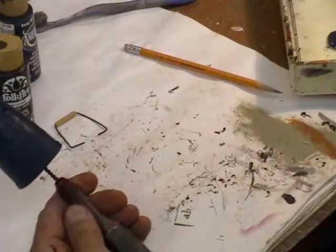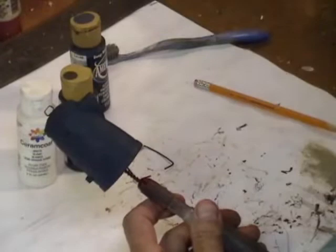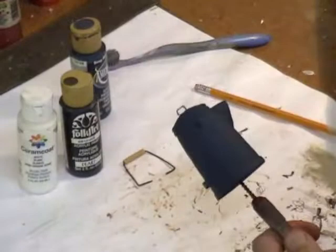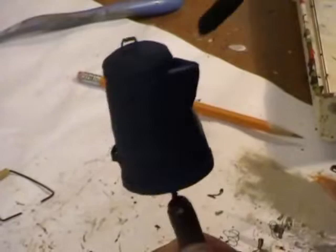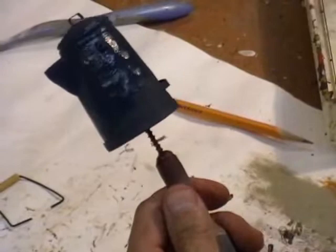So we got that painted. Now we'll just let that dry and come back for the next step. I'm going to paint this a different color. We've got a good base coat of that dark blue on there. I want to use Folk Art navy blue — this is just bright without the light. Putting this paint on there real strong and straight will also give this coffee pot a little sheen. See the difference in color? This makes it just a little bit brighter.